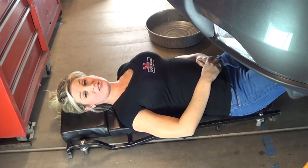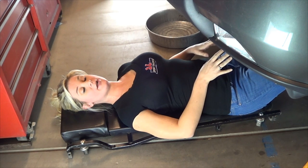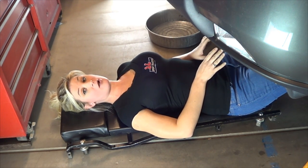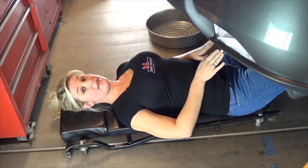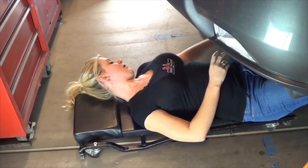The first step to changing your oil is you want to put your car up on a ramp so you have clearance under the car. Make sure when you do this to put your emergency brake on so the car does not roll backwards, and then once you do that you get a clean pan and place it under your car.